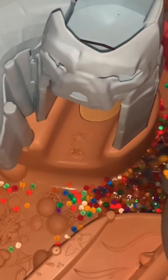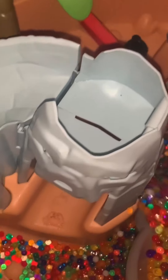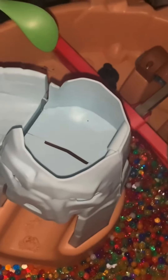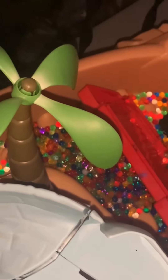Look how big the Orbeez got — they're almost filling up the entire bucket at this point. We decided not to add any more water, even though they could have gotten bigger. When we pour all the Orbeez into the table, it almost fills up the entire table. We did want to try to save some room for our kinetic sand. We also have a pack of about 50 sea creatures that we're going to put in there, along with some scoopers and little digging tools, to give the sensory table a theme.